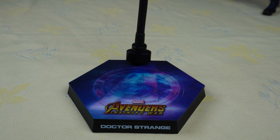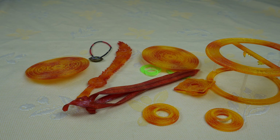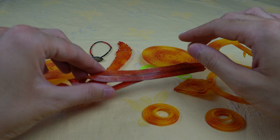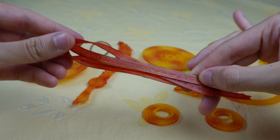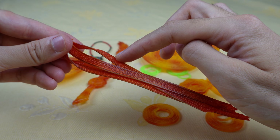So now let's take a look at the display base. It's always the same with the Avengers Infinity War display bases, which means you have the Avengers logo, the title of the movie, and the name of the character.